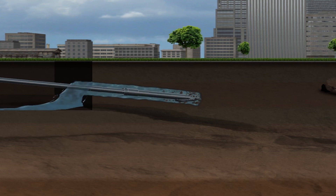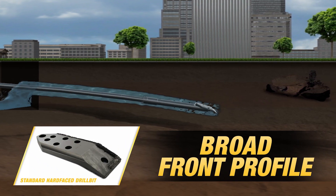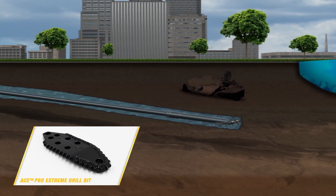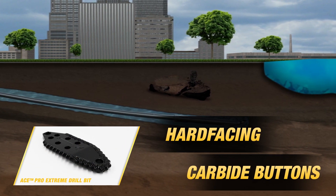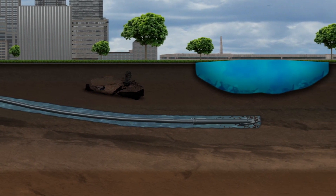In softer conditions like clay and loam, selecting a bit with a broad front profile will optimize steerability. A drier, compacted clay will require a bit with more of a point. Adding features like hard facing and carbide buttons will help protect the bit as more difficult material is encountered.